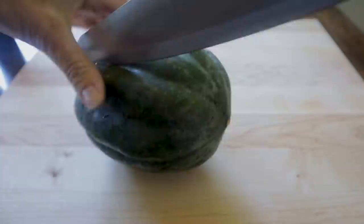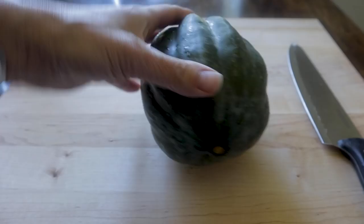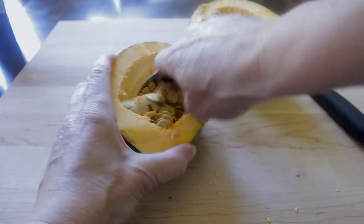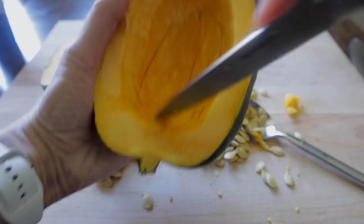First you want to wash your squash, and then you need a nice big knife to cut this thing in half. This will be the hardest part right here, friends. Once you get it cut, we're gonna just scoop out all the seeds — super easy to do. I'm just gonna use my knife to scrape out these little stringy bits a little bit.